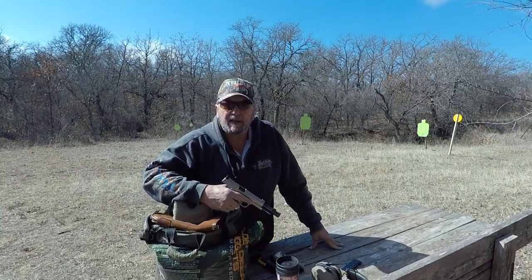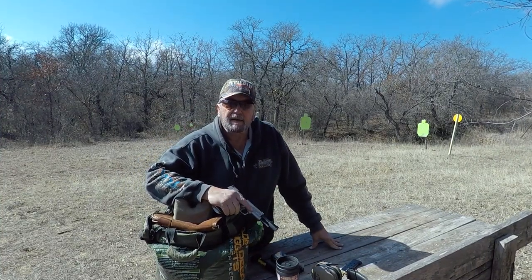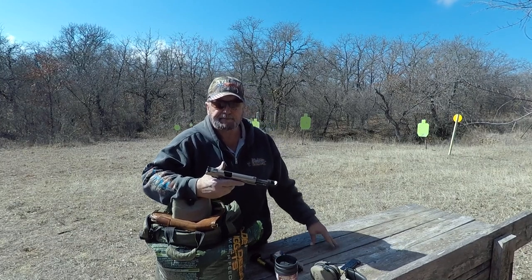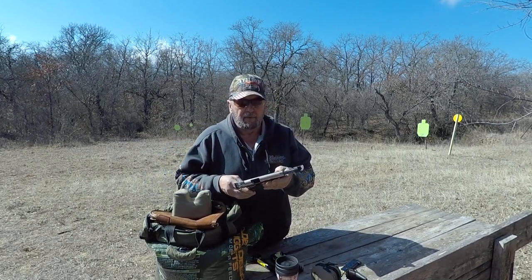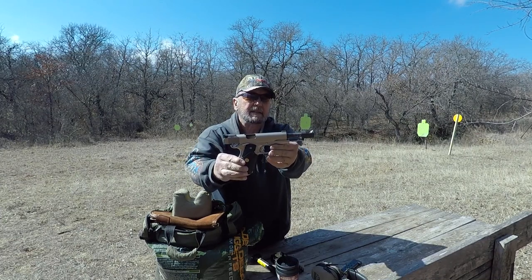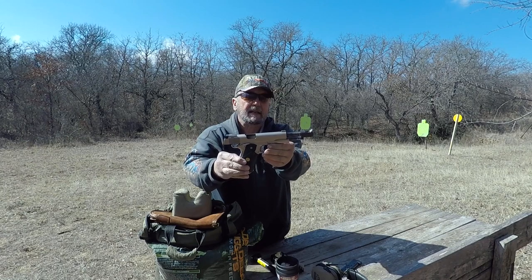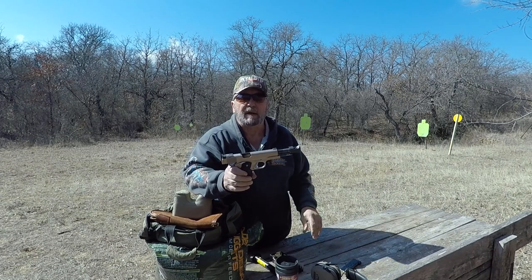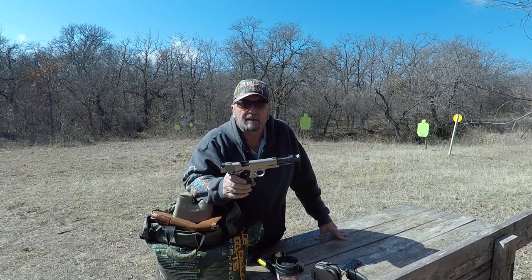Hi, welcome to Bob's Pistols and Paydirt. I'm Bob and we're gonna shoot a really special little pistol today. Hold it up for you. It's a Colt model 1911. It's got a special barrel on it made by Jim Clark for a good friend of mine. This is his pistol, it's not mine.